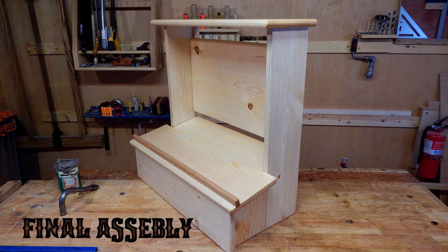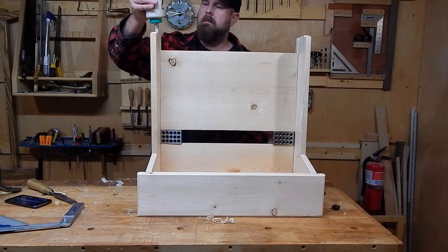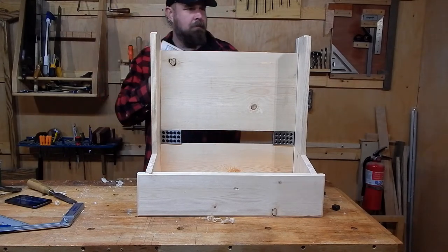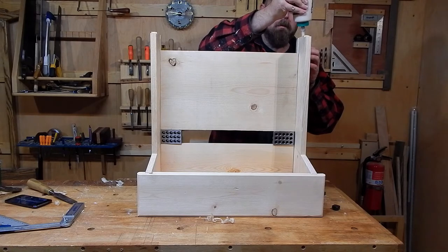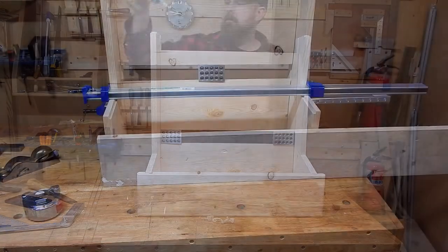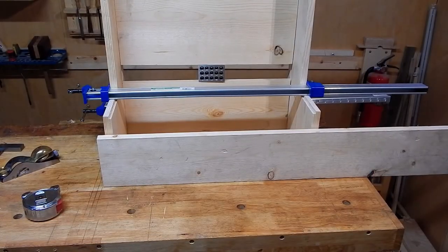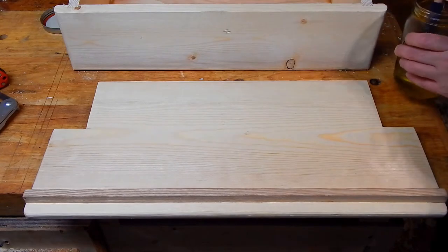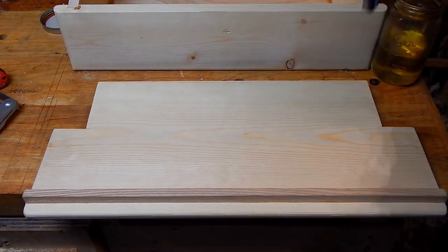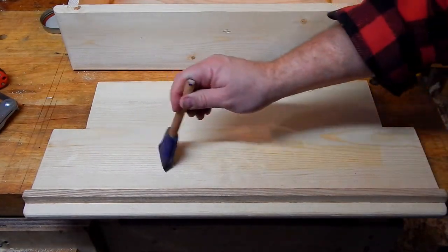The glue up on this is pretty simple as the joinery holds everything nice and tight. However, I do add some 1-2-3 blocks under that back panel as you see here. And I also gently place a clamp here to stop things from bowing. For shop fixtures like this, I just like to put a few coats of boiled linseed oil to help protect from moisture.